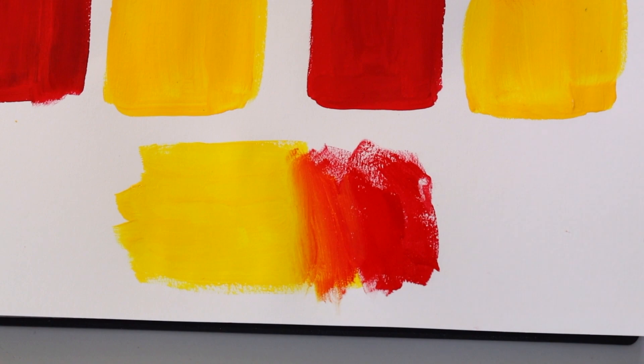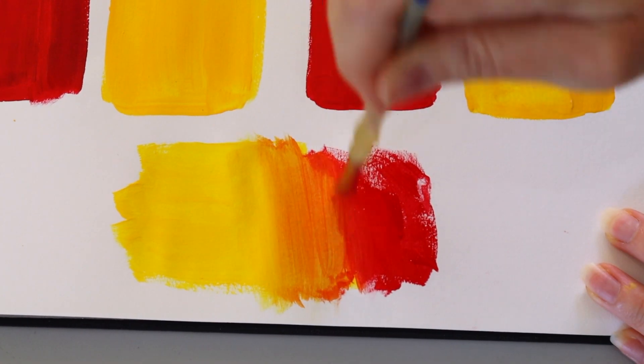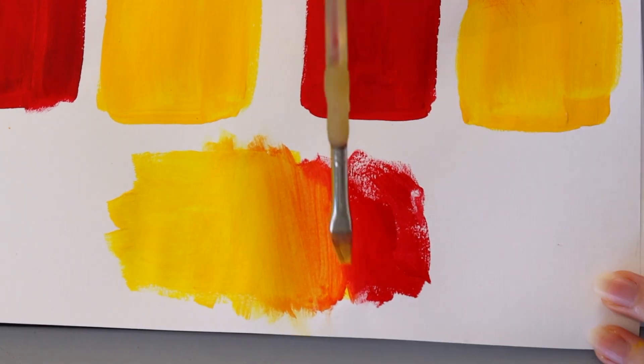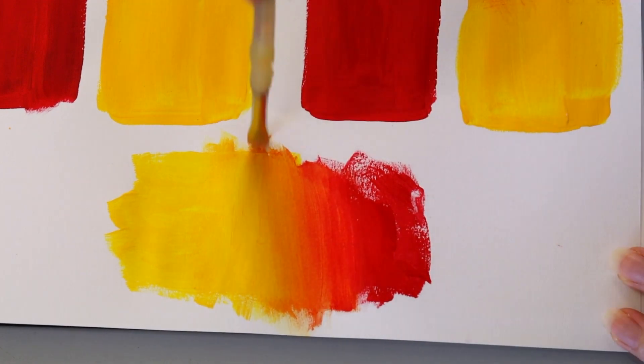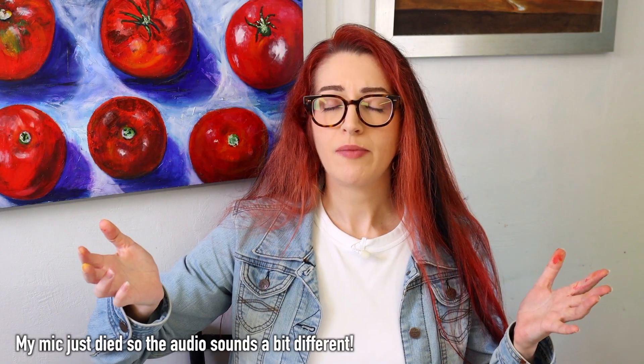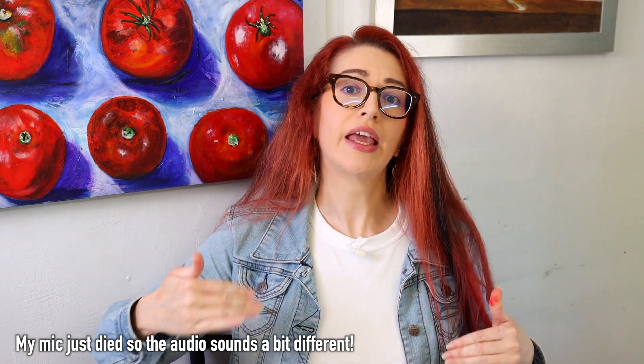So those are the three main ways I would suggest to tackle this problem. But ultimately, the best thing to do is to work wet in wet — make sure that the paints you want to mix together are both wet. Consider this a little mini bonus, showing you what you're aiming for versus what we've been talking about. Let me know in the comments if you want more videos about acrylic painting — and we'll see you next time. Have a fantastic rest of the day!